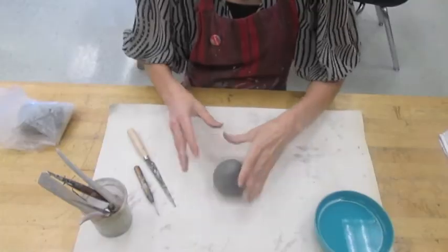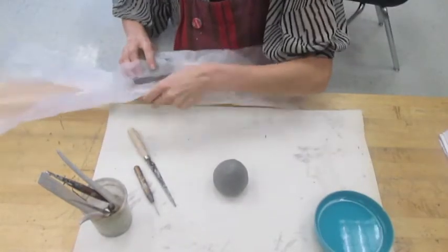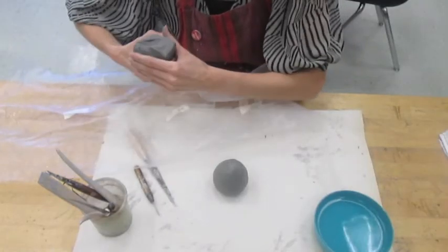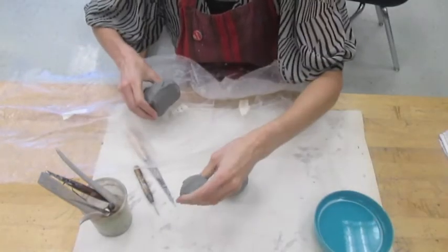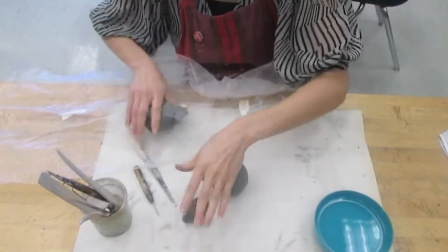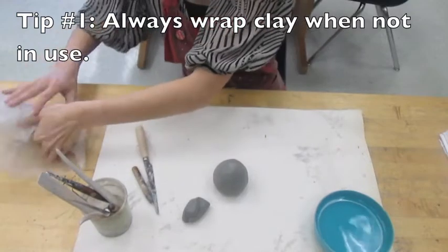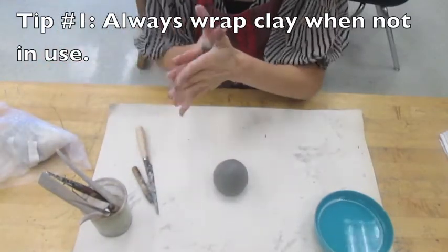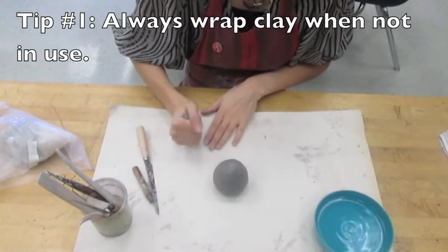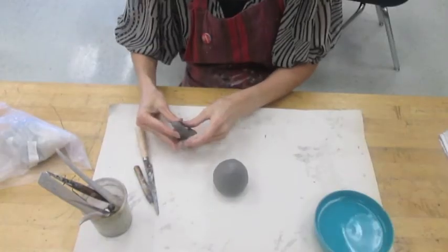Now I'm going to show you how to attach something else to your clay body. This could be an arm, a leg, a neck, or a head — but I'm going to make a tail because my creature is going to be a Tyrannosaurus Rex. Same as before, you want to pull off the appropriately sized piece of clay and then wrap up the rest of your clay so it doesn't dry out. Shape whatever it is you're trying to create in your hands.